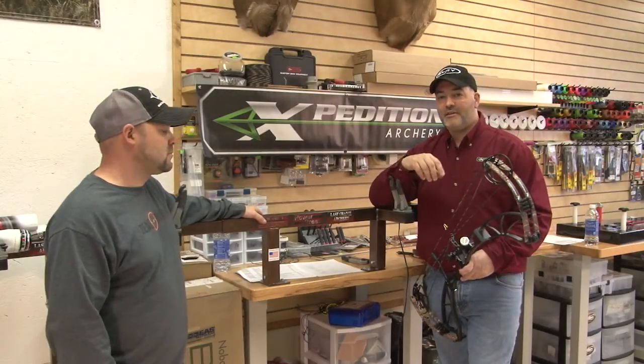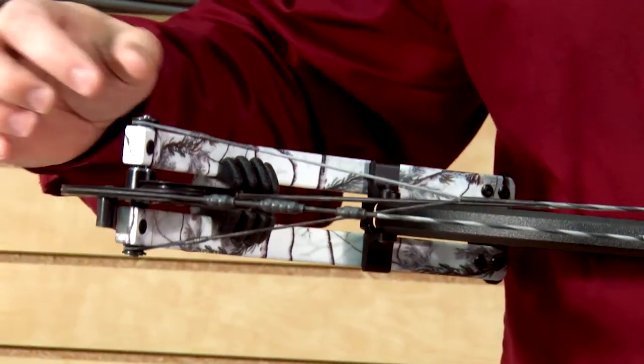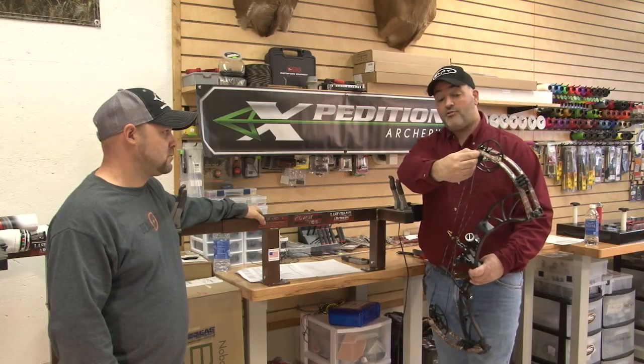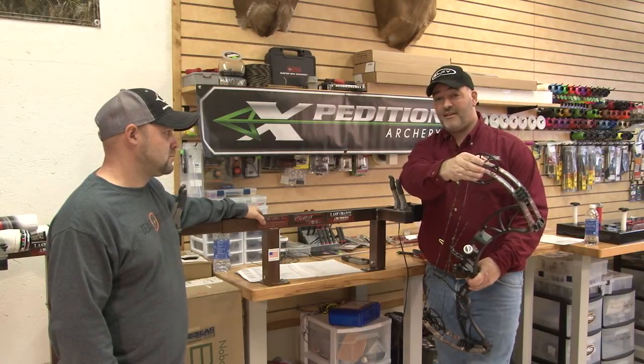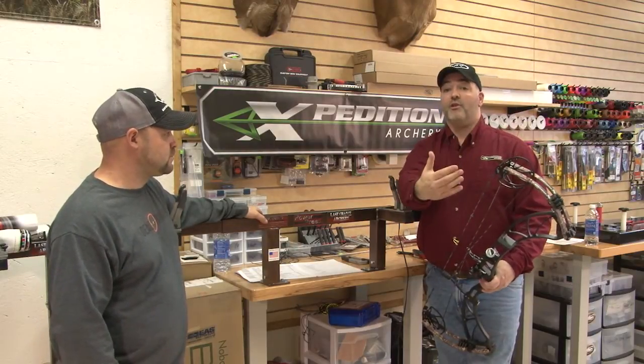One of the small details that Expedition builds into these bows is different size yoke thimbles. On your yoke cable you have a large one on the right hand side and a smaller diameter one on the left hand side of the bow. Essentially, going from this point to here on each side are two different lengths.